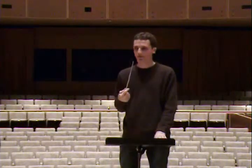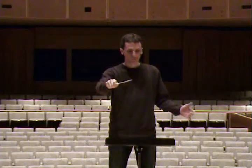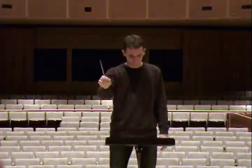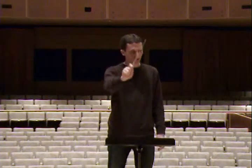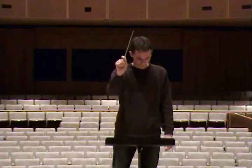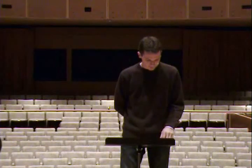Okay, who has part 4? Part 4 — okay. Let's keep going, sorry — measure 7 again, part 4. Bring out part 4 a little bit if you can, thank you. Try it again, parts 3 and 4, starting at the beginning.